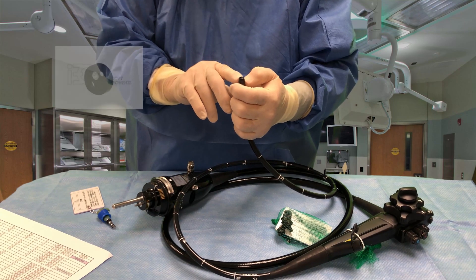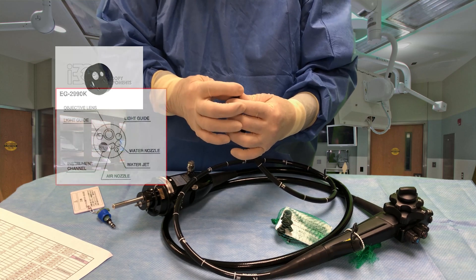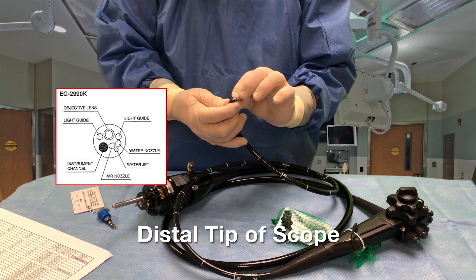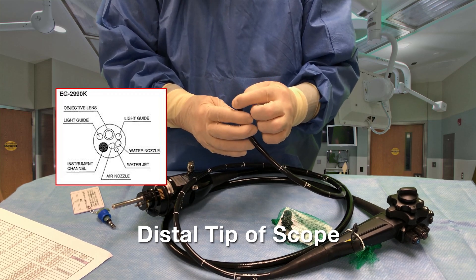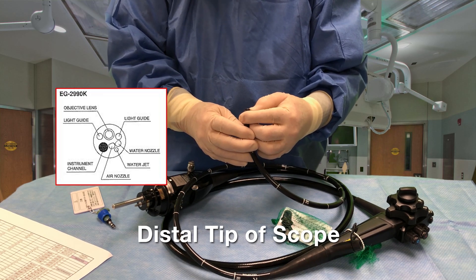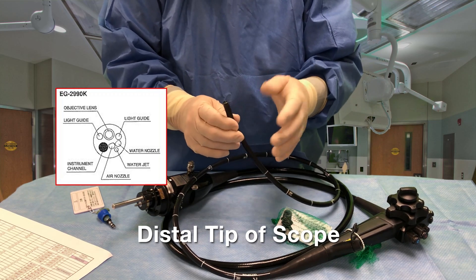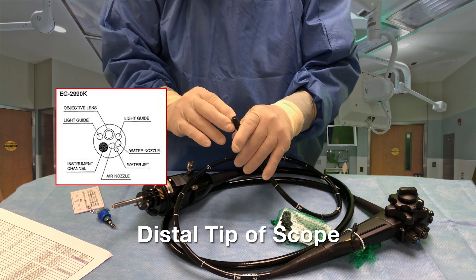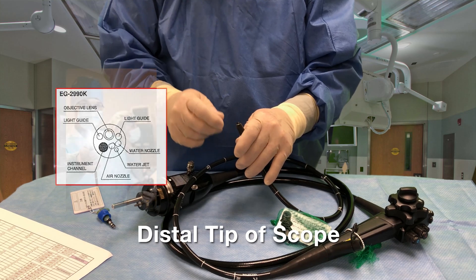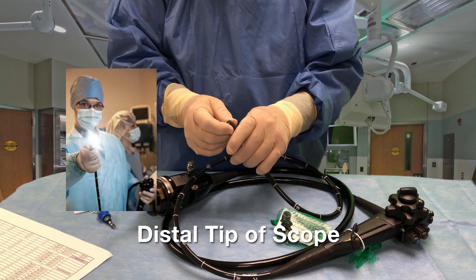The distal tip — it's amazing how much they can get into a small space here. We have the nozzle that squirts water over the lens and insufflates. We have the camera lens right here, which is the largest glass portion you see at the top — that's the lens to the camera. The two smaller glass-looking areas are where the fiber optic lights come out, like two headlights on the end of the scope.